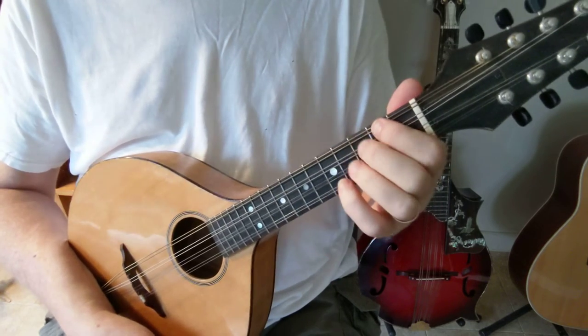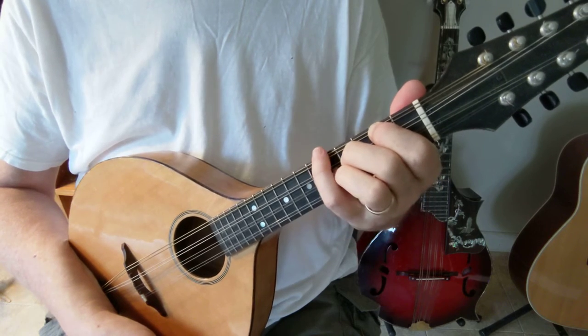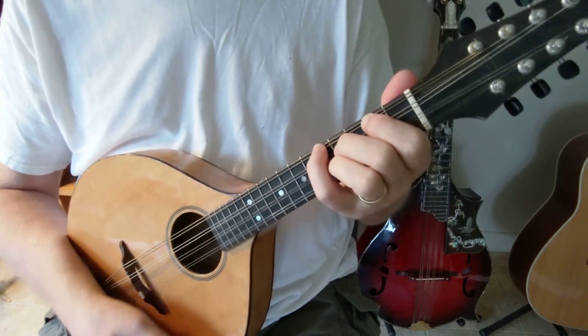And if you want to do the D7, you just simply move your pinky over to the fifth fret G string.